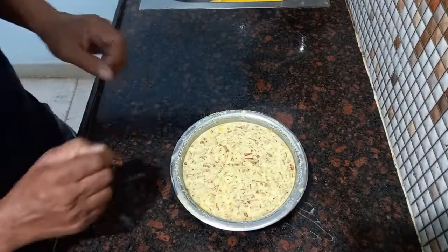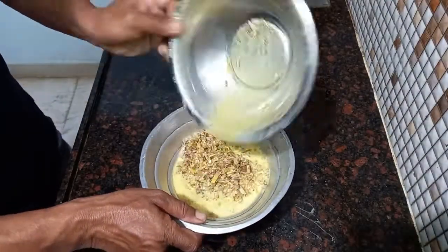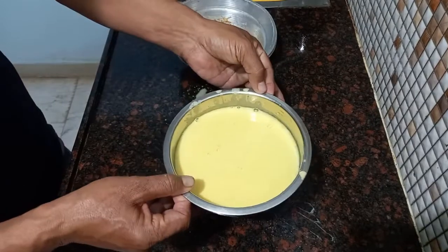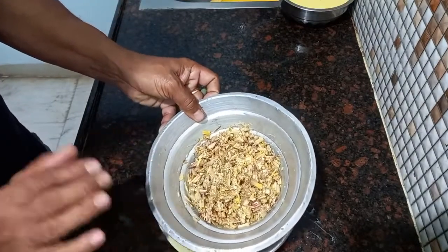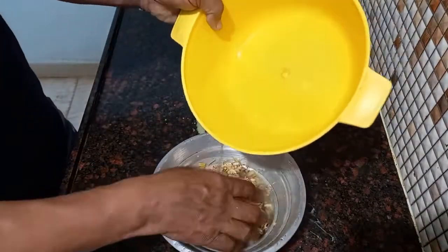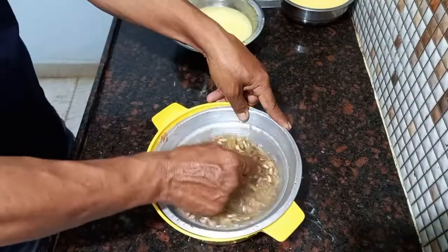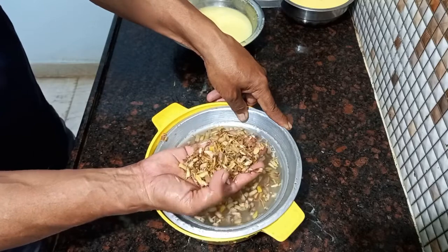We are going to cook the meat in the kitchen. Now we will cook the meat. We will see that we are not adding water with other food.